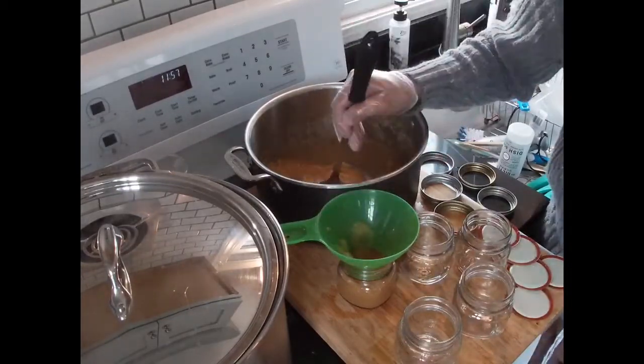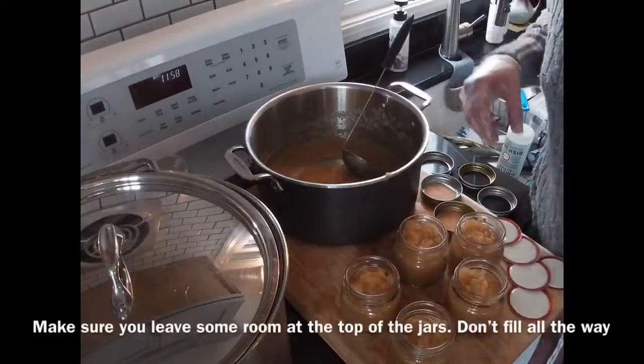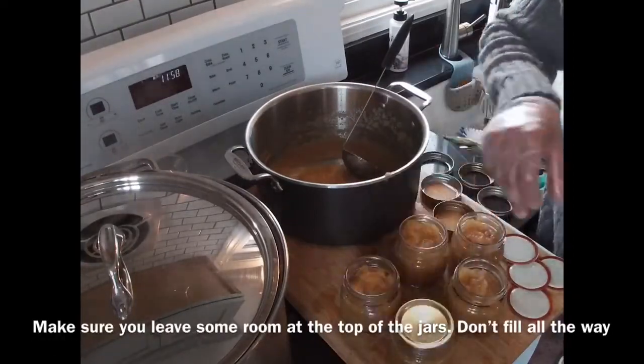And you want to do this while the applesauce is still hot. So I've gone ahead and filled up my jars. The next thing you need to do is put on the tops.